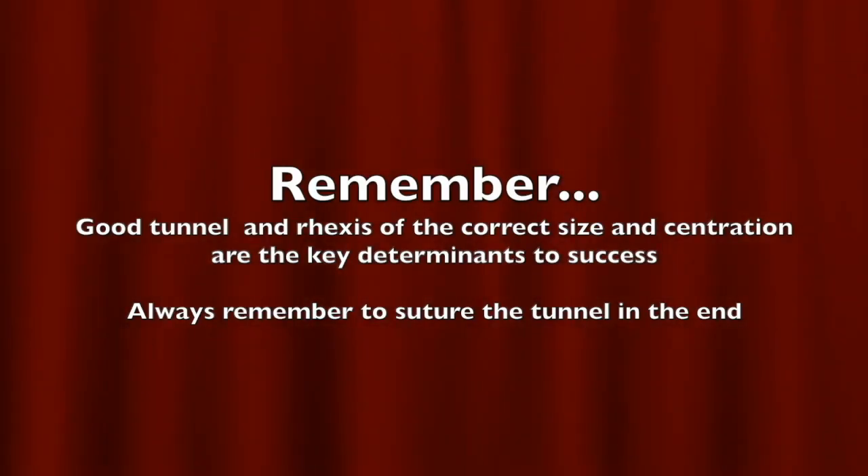Remember: a good tunnel and rhexis of the correct size and centration are the key determinants to success in pediatric cataract, and always remember to suture the tunnel at the end. Thank you.